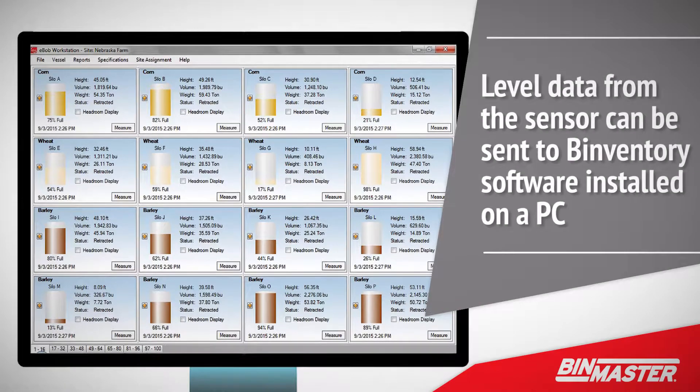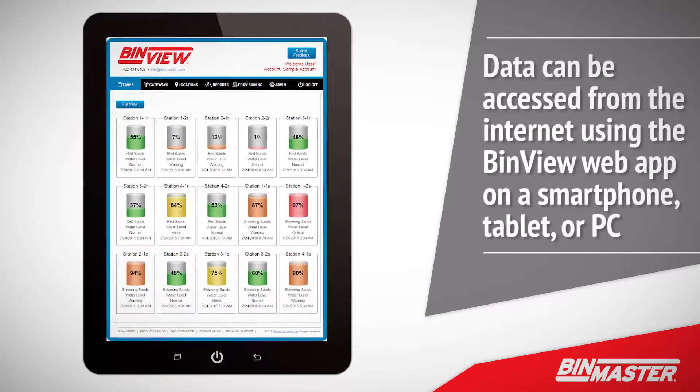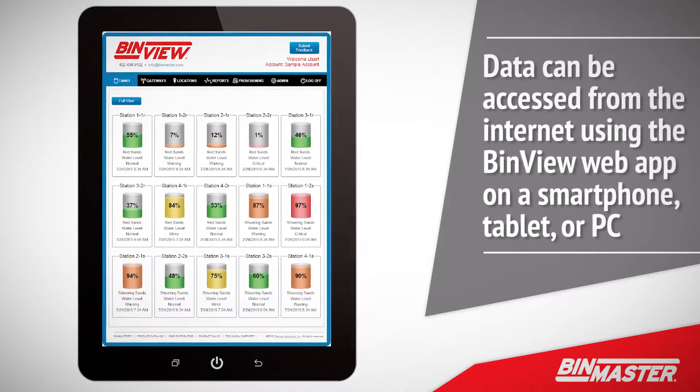Level data from the sensor can be sent to BinInventory software installed on a PC on a local area network. Alternatively, data can be accessed from the internet using the BinView web app on a smartphone, tablet, or PC.